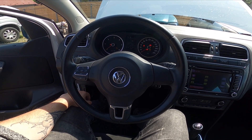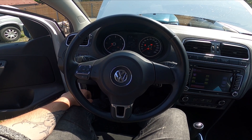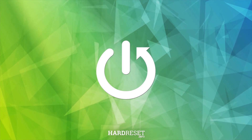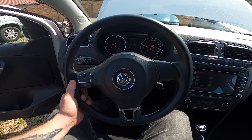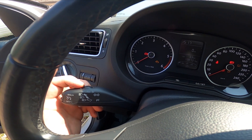Hello, today I'm in a Volkswagen Polo. In this video I'll show you how to enable and disable cruise control. To begin, let's take a look behind the left side of the steering wheel — right here we've got this lever.